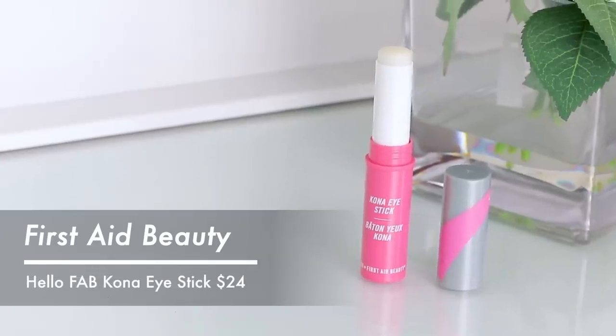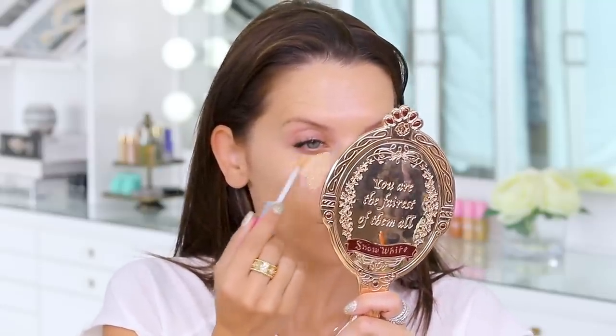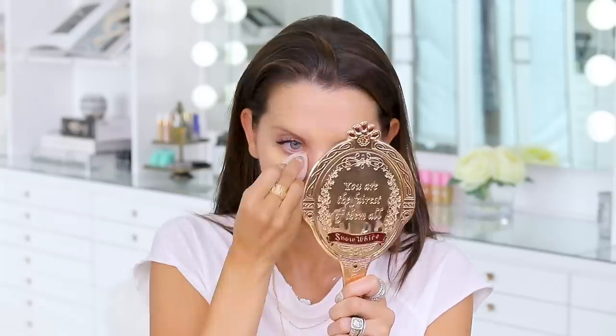Moving into concealer because I feel a little sleepy — it was a big week and I still haven't caught up on sleep. From First Aid Beauty I have the Hello FAB Kona Eye Stick — I'm popping this on first lightly, similar to the Becca one, to help everything glide on and de-puff. Then I'm taking the Hello FAB Bendy Avocado Concealer — it's a little more peach than I thought, but it's going to work. I'll do a little highlight action and then stamp it in with the beauty blender.